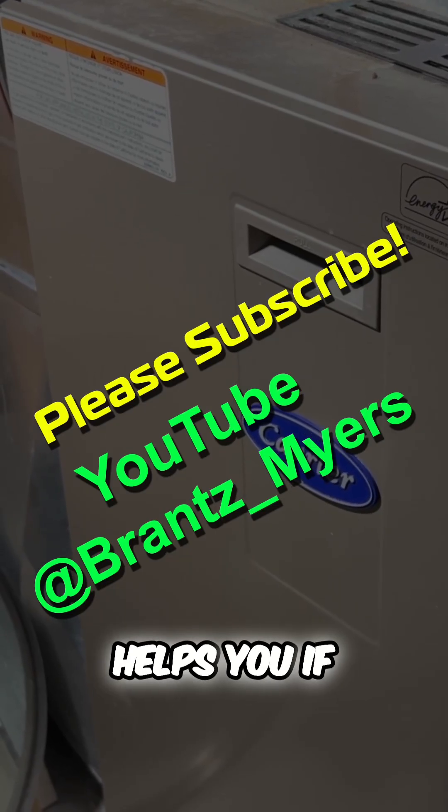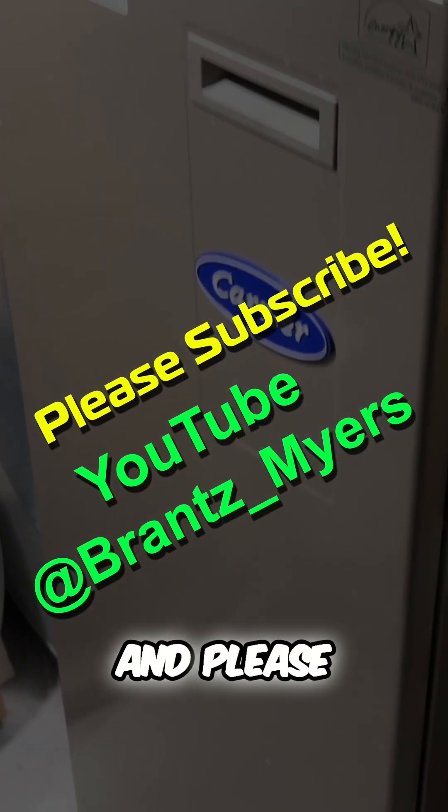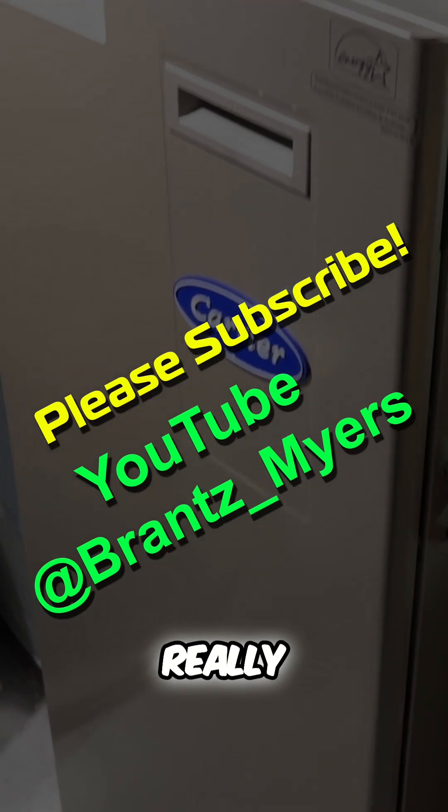I hope this video helps you if you're having a similar problem. Thanks for watching and please like and subscribe to my channel. Every new subscriber really helps a lot.